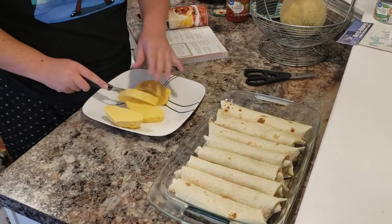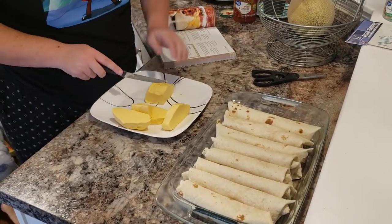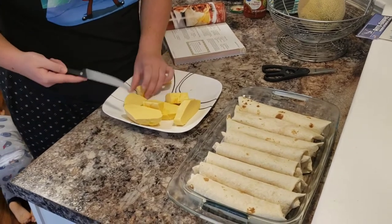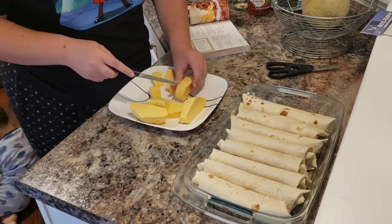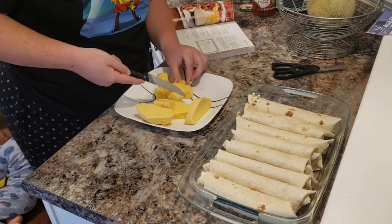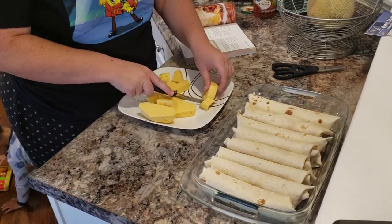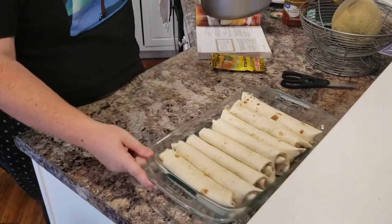I had this Velveeta that I needed to use up. Whether you use Velveeta brand, Walmart brand, or any meltable cheese, you want to cut it into small cubes — the smaller they are, the quicker it'll melt down. We're gonna pop it in a saucepan. The recipe says to melt the cheese cubes in a heavy saucepan and then pour it over the tortillas.